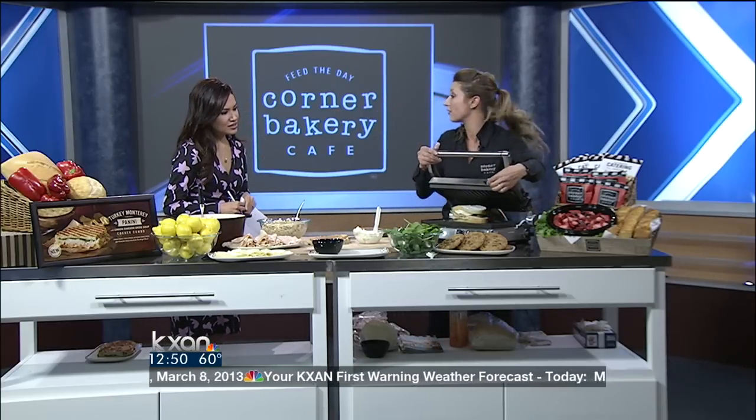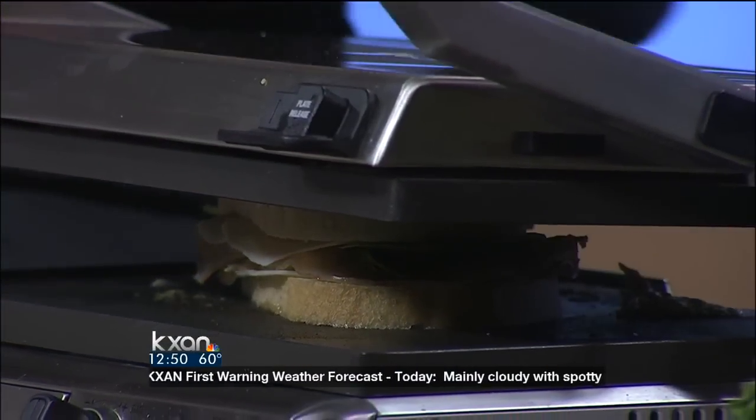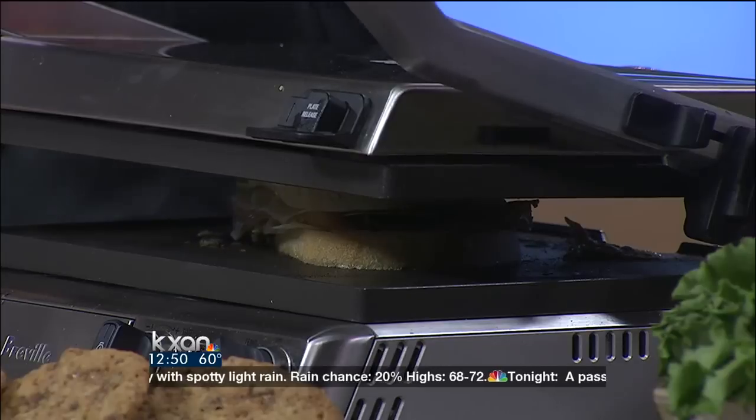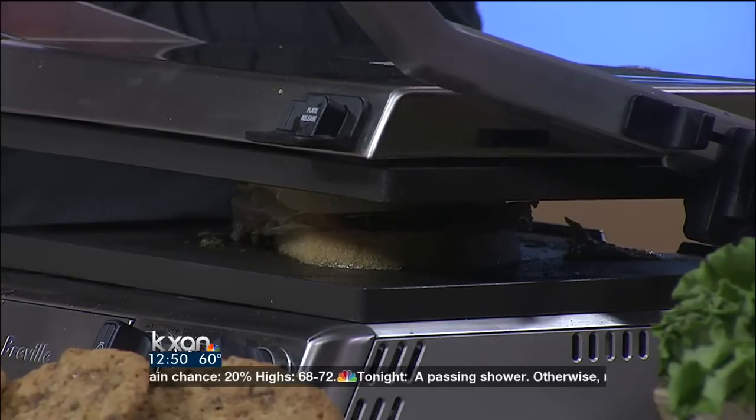Let's talk a little bit about this panini grill. At home, a lot of people don't have panini grills, so use a George Foreman grill — they're great. You could also put it in your iron skillet and make it like a grilled cheese, all melted and toasted. Or even on a grill outside — just make sure you watch the temperature.